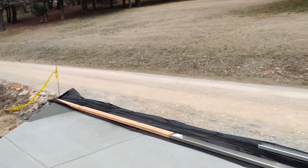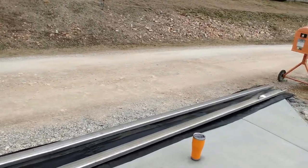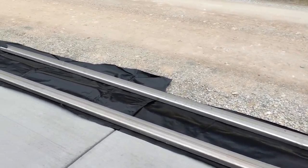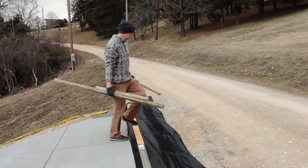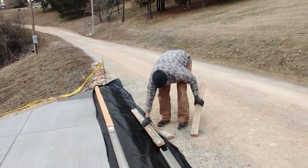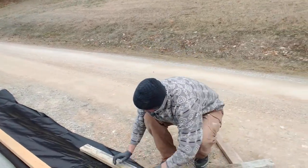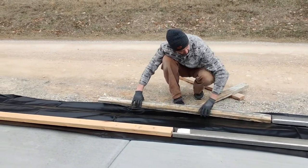Now we're just going to go ahead and cover up that new approach. It is cold out here tonight, and we want to trap that heat in a little bit to let that concrete cure out properly. The other reason is that if it does rain, we want to make sure we're not messing it up — so if it rains, it won't get those little divots or marks in the concrete.